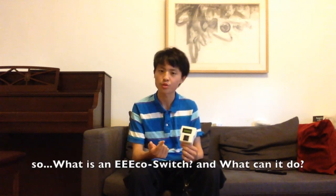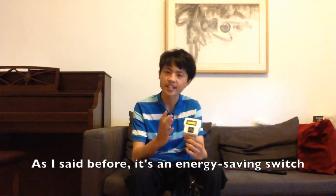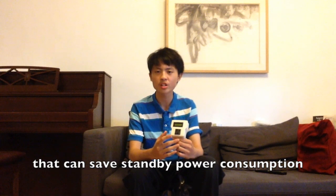So what is an EcoSwitch and what can it do? It's an energy saving switch that can save standby power consumption of electronic appliances in your home.